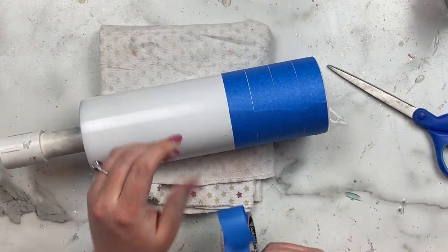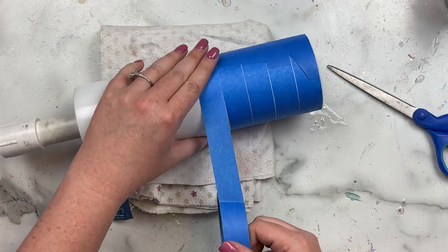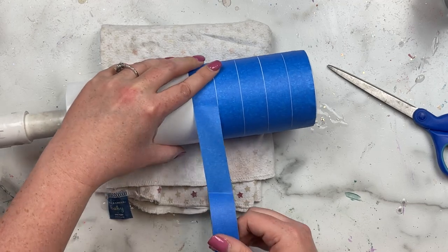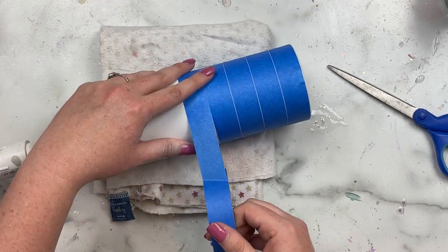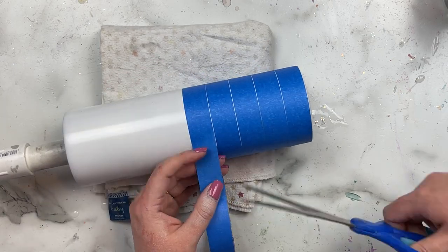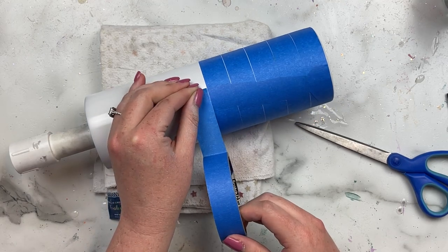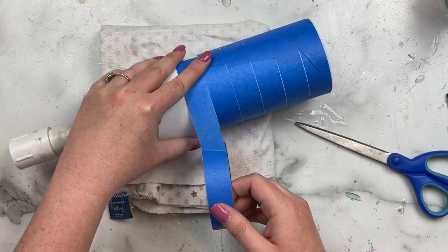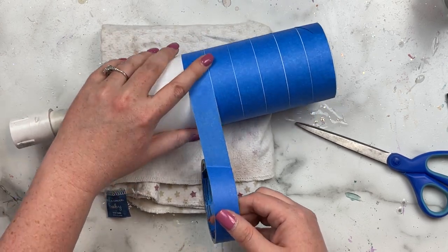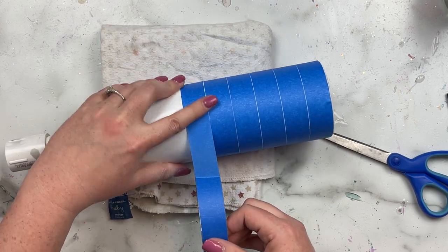One thing I like to do is hold the tape pretty tight so there's never any slack, and I just use my index finger to guide and push down the tape as it rotates around the cup. You'll see there's kind of a ripple at one point, so after I get my stripes all laid out I take my time to make sure the tape is nice and pushed down so we don't have any bleeding when we apply the glitter.